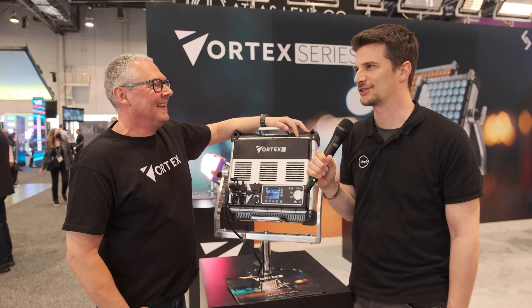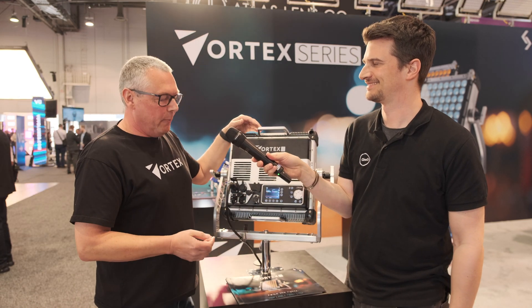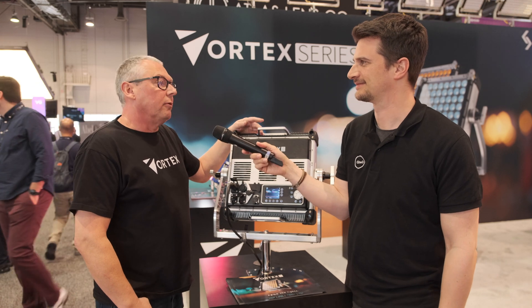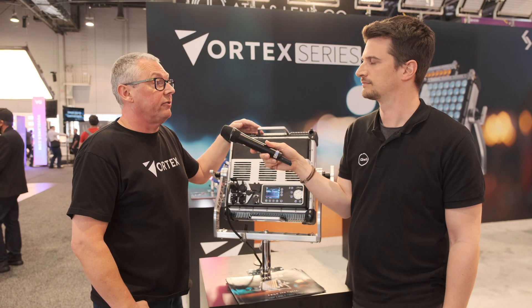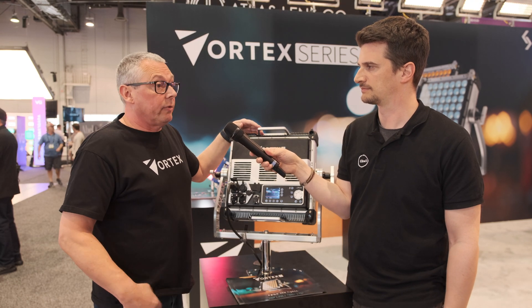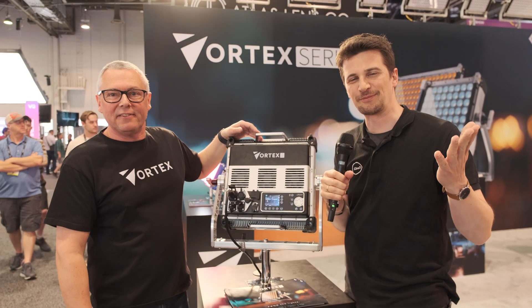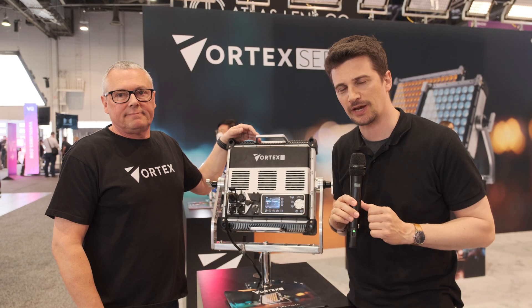The only supply chain problem we have is we have a soft bag for the Vortex 4 but we can't get zips — it's strange that you can produce a fantastic high-end electronic light but can't produce the bag because you can't get the zips. Supply chain challenges will continue for at least another year or two. But we do have stock, so no long deliveries. Thank you, Spencer. Thank you everyone for watching — stay tuned to CineD's YouTube channel and website for more from NAB 2022, and please subscribe to the channel.